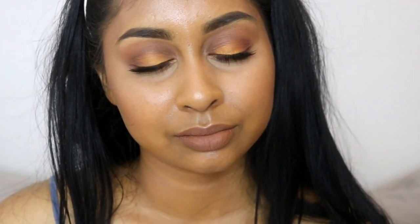Anyways, that's the end of this makeup tutorial. I really hope you guys enjoyed it — make sure to give it a thumbs up and I'll see you next time, bye!